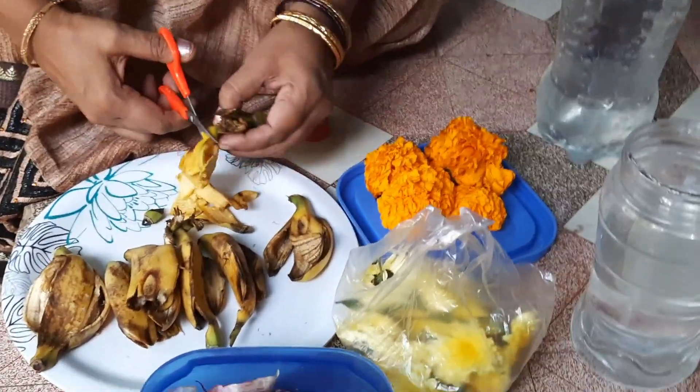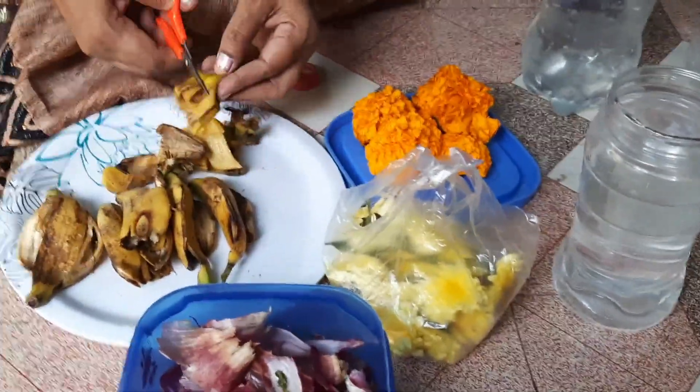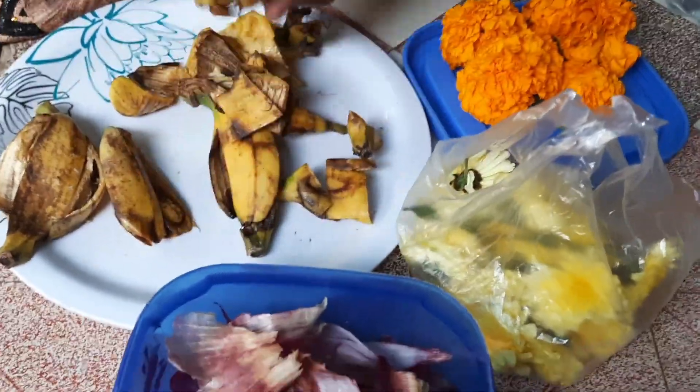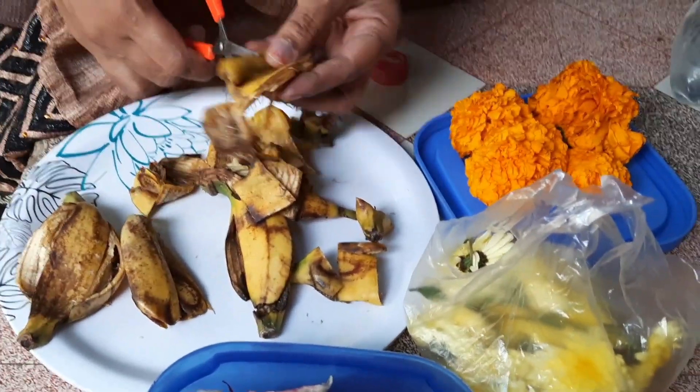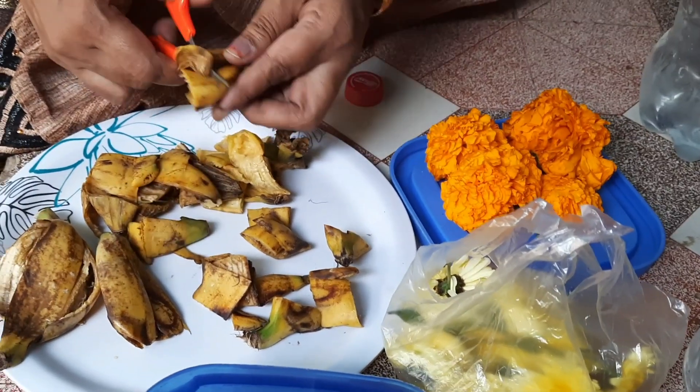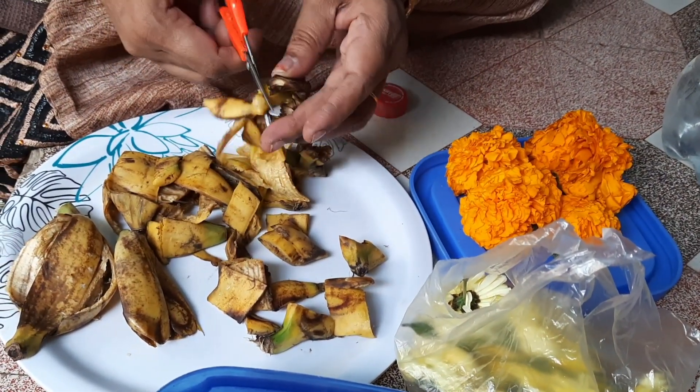I am going to show you a small piece of banana peel. I am going to put small pieces in water. Sometimes I am going to show you a little bit of paste. I am going to show you a little bit of paste — this is a liquid peel fertilizer.